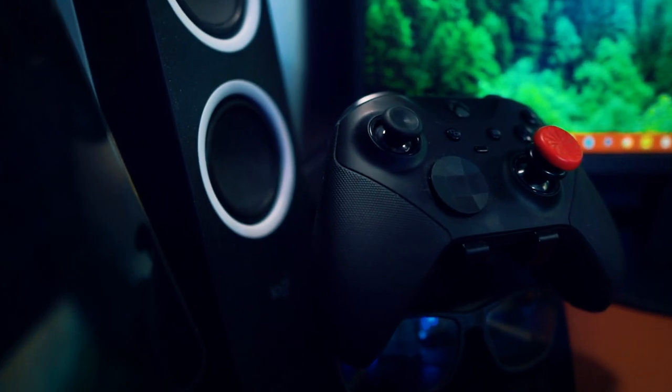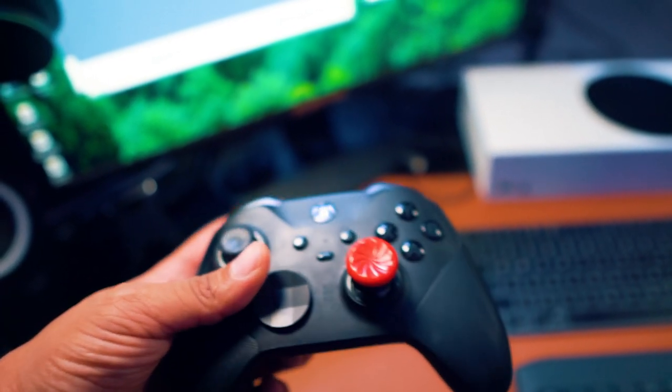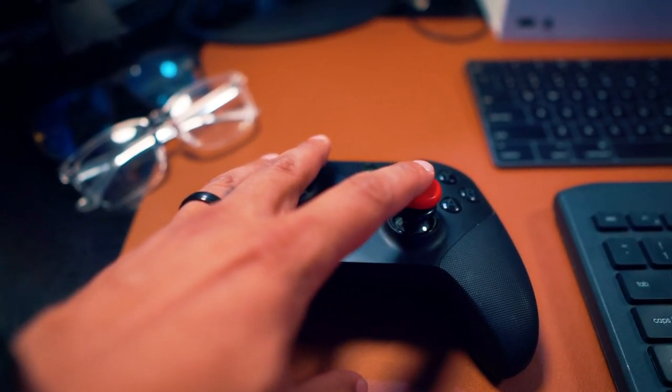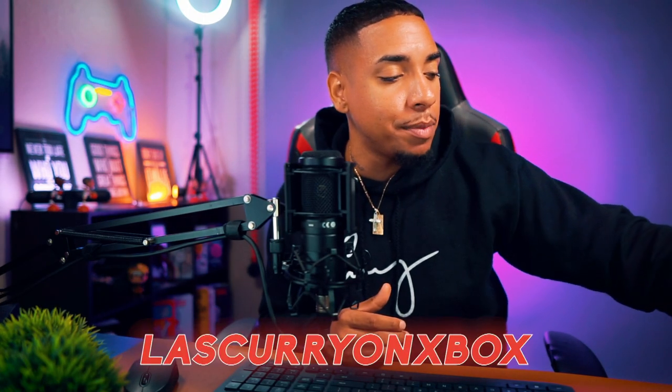One of my prize possessions — since I'm a console gamer, this is my Xbox Elite 2 controller. I use it every single day. I play a lot of Apex and a lot of 2K. My current layout is set for Apex: I have two paddles on the back for jumping and sliding, and a thumbstick swap to control my aiming. If you play Apex or 2K, add me — my Xbox gamertag is Last Curry.